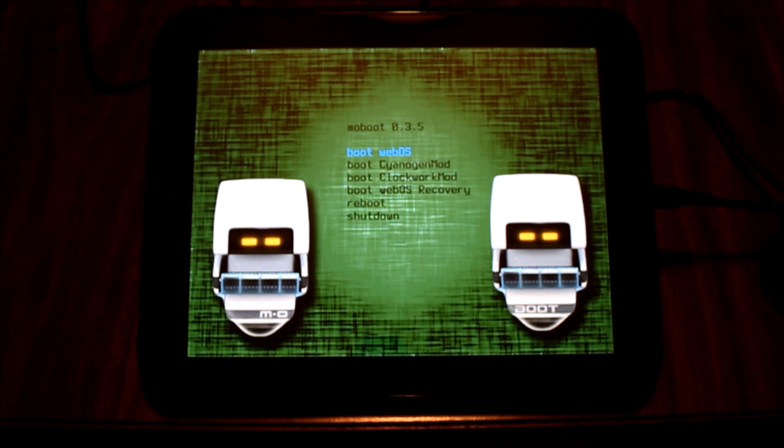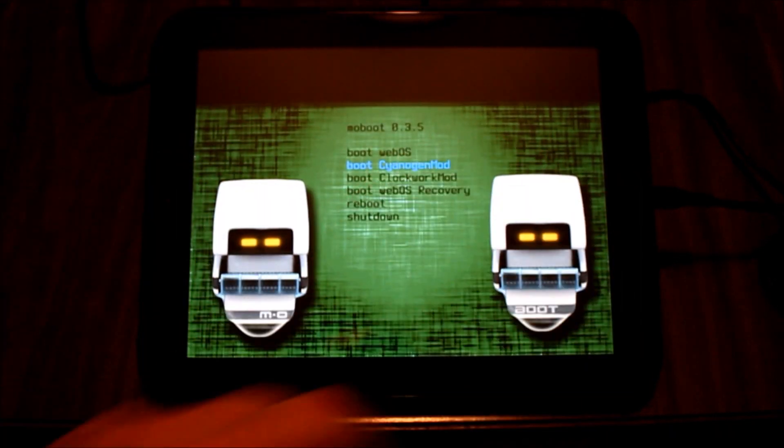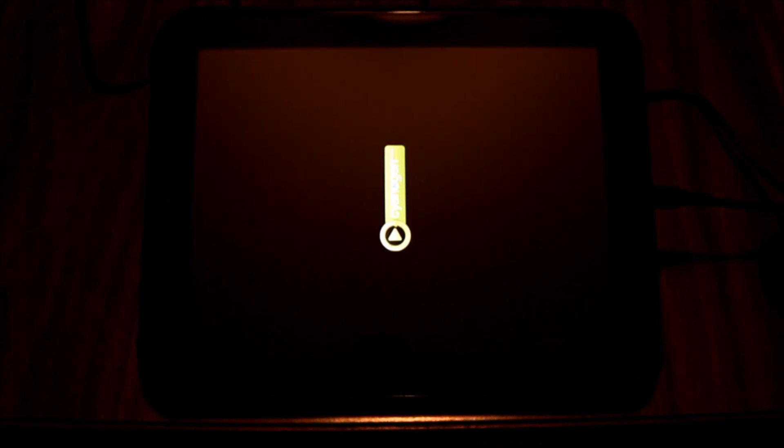I'll just go ahead and boot into CyanogenMod and show you — see how it kind of pans away and also replaces the black screen there. That's what we'd expect. So let's go ahead and get started.